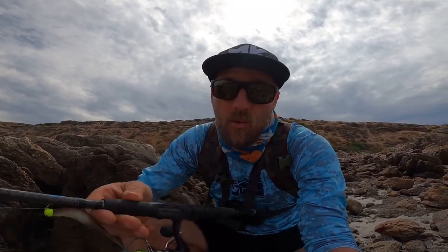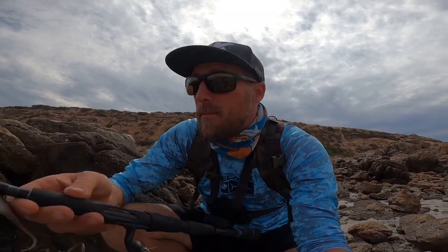Even if they're not big flathead, even the little ones are still fun — especially when it's a target species and you're catching what you're actually intending to catch. It's a little testing with the wind; it's primarily behind me but it does create a bit of a belly in the line and I've missed quite a few hits. But hey, you've got the conditions you're given, so you work with them. We'll keep casting around and see if we can get an upgrade.